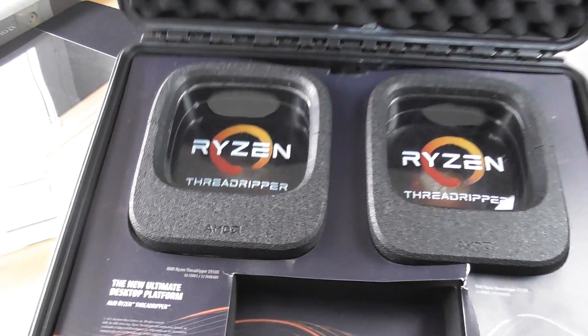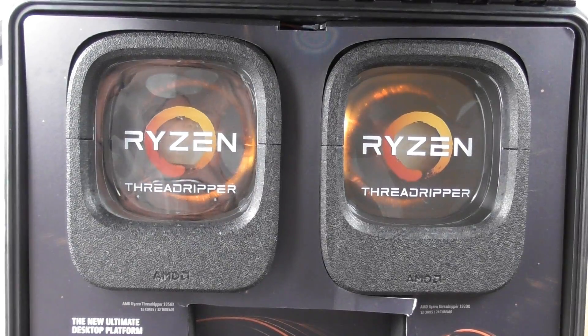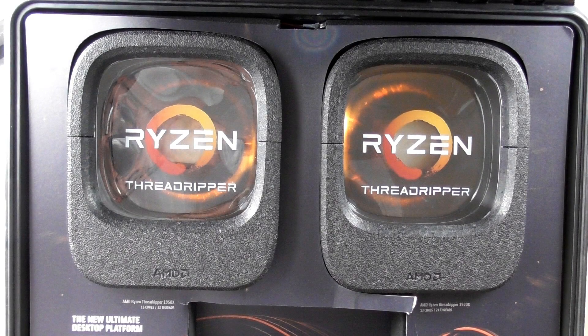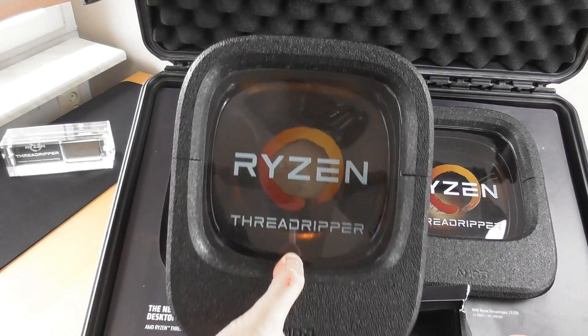Now moving on to what really matters — the two Ryzen Threadripper CPUs. On the left is the 16-core 1950X, and the 1920X on the right. The CPU packages have a really nice backlight which gives a kind of Eye of Sauron look. After ripping the cardboard, I finally managed to get the 1950X out of the box.